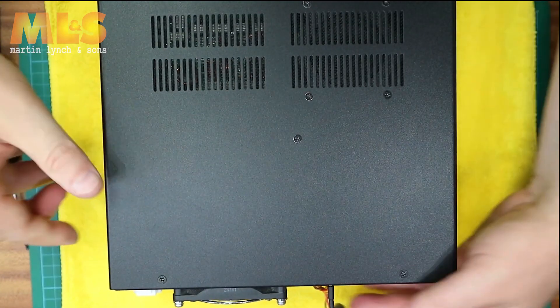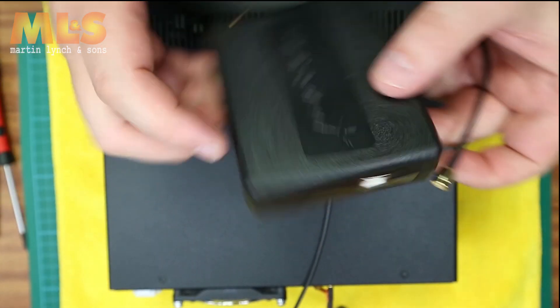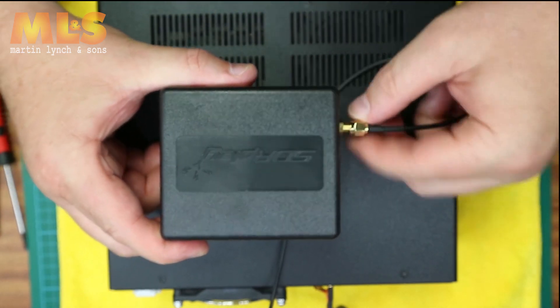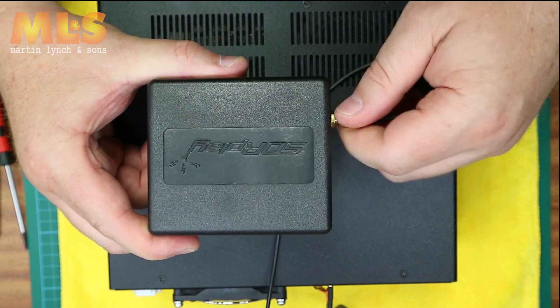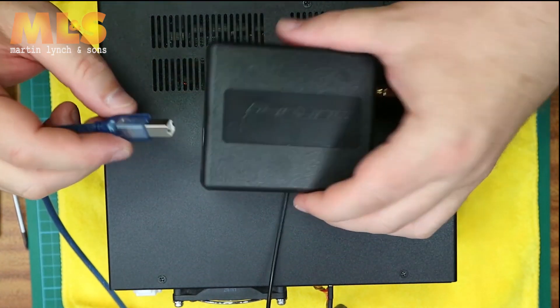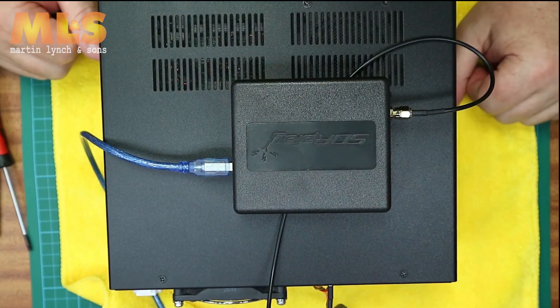At this point you can select the SDR of your choice. In my case I'm using an SDR Play RSP1A — connect the little SMA connector to it, connect your USB, turn the radio on, and enjoy.